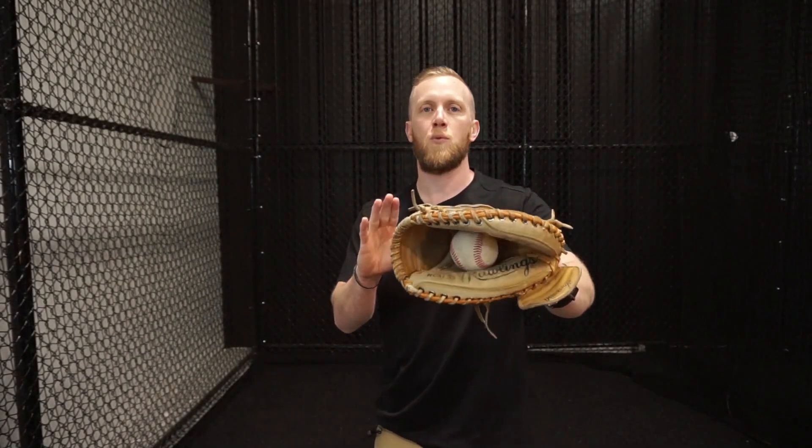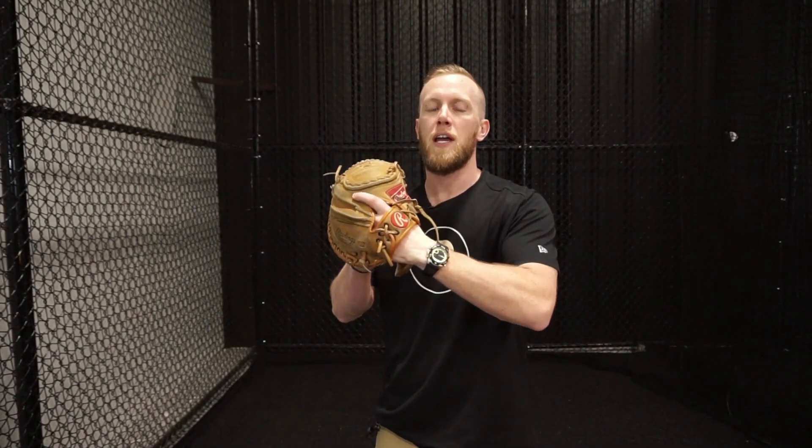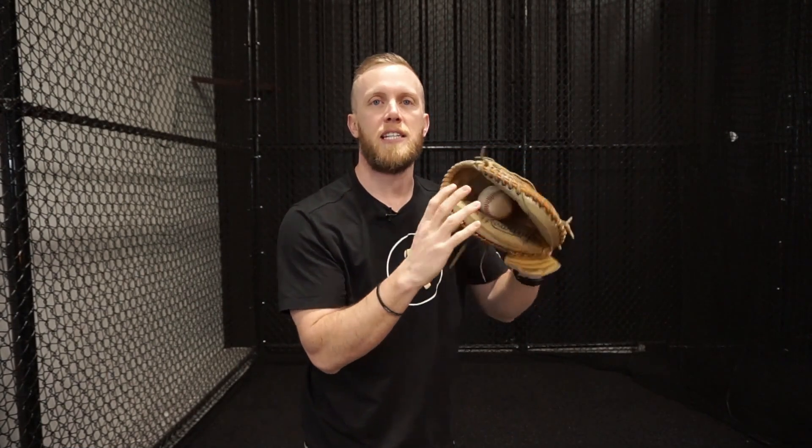One of the things you can do to improve your exchange is, as you make your exchange, you want to roll your glove thumb up and feed the ball into your throwing hand. We don't want to keep the glove facing out away from us — what happens a lot of the time when you do that is the ball is gonna pop out, or you're not gonna get a good grip on it.